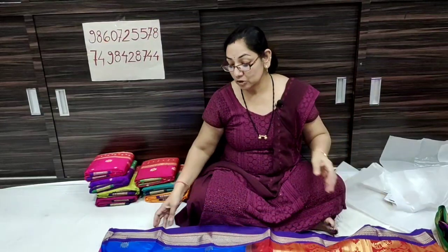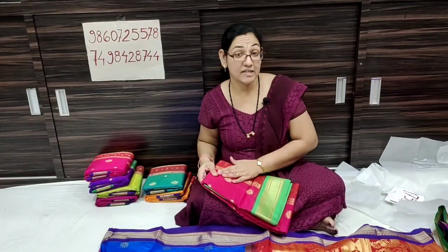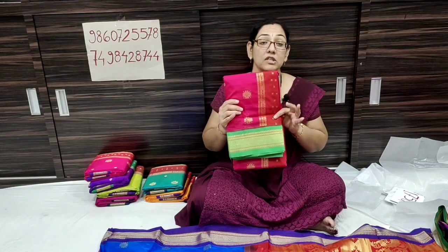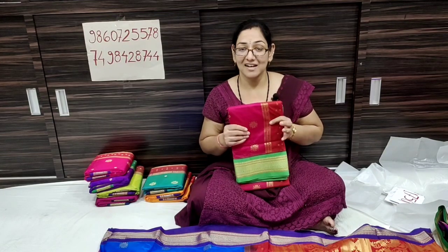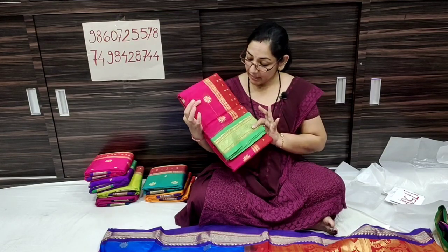The next one is about the fabric quality. The fabric is soft. We can choose from light purple color as well.